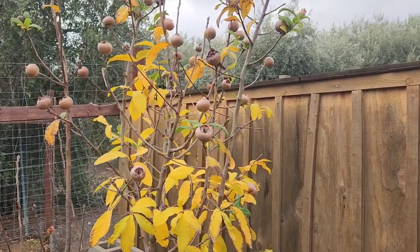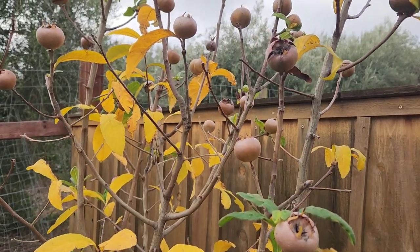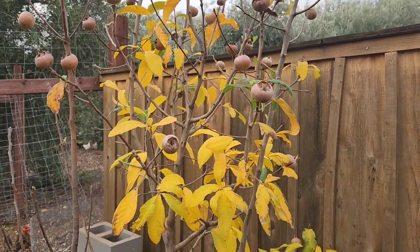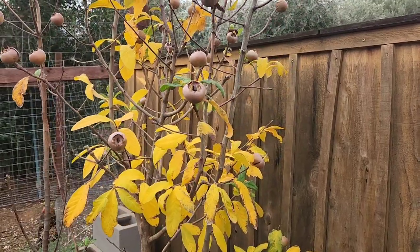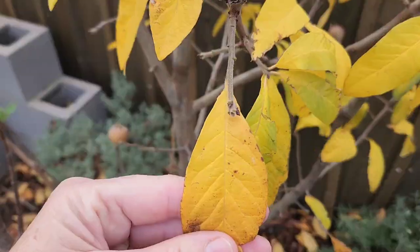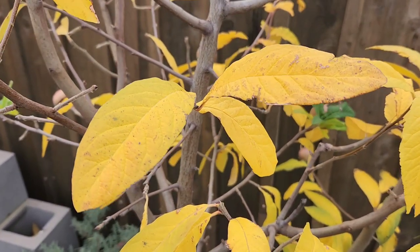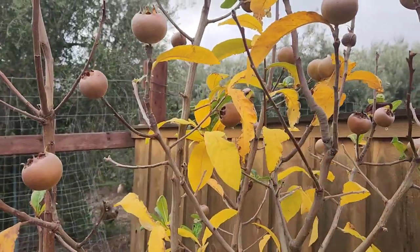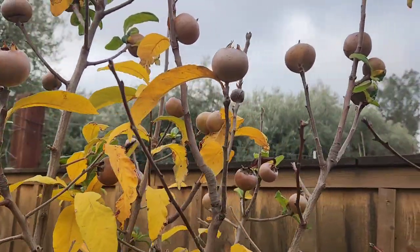Although medlar trees were a very common tree back in the Middle Ages — a medieval tree really — they are not so common today. Pretty rare actually, and I don't know why, because they're a fabulous tree and a fabulous fruit. In the spring, these flower with pretty white blooms. And the yellow leaves in October and November turn a brilliant orange, so the display is gorgeous. It won't surprise you to know that the medlar tree is in the rose family — these kind of look like rose hips, but they are medlar fruits.